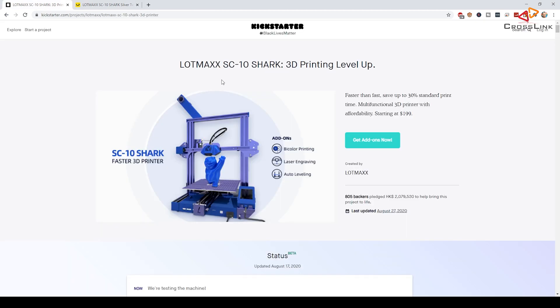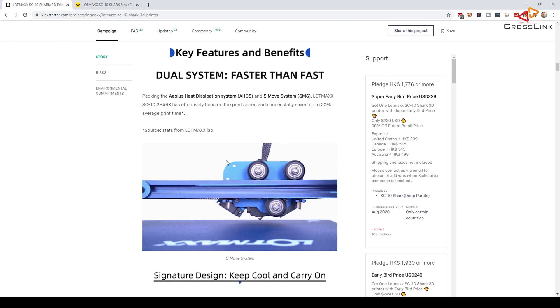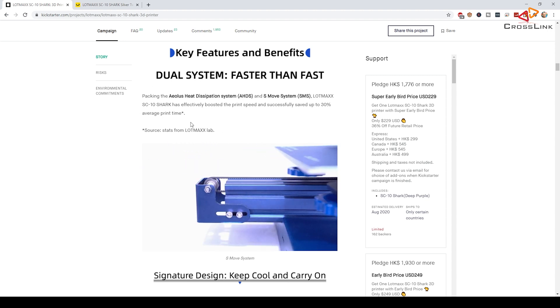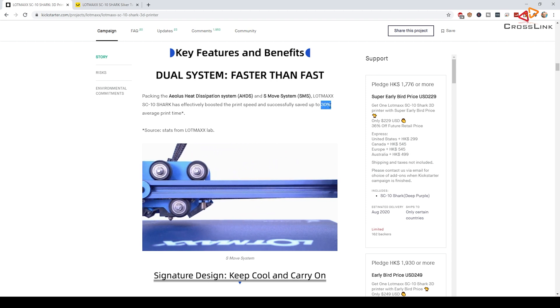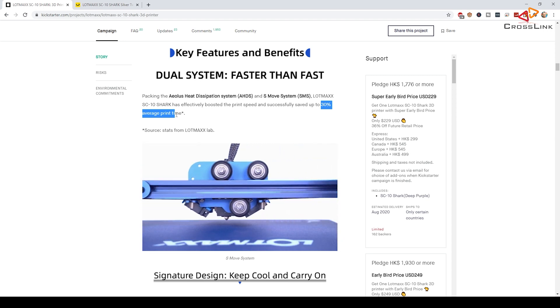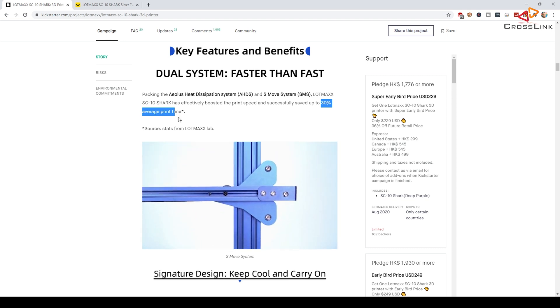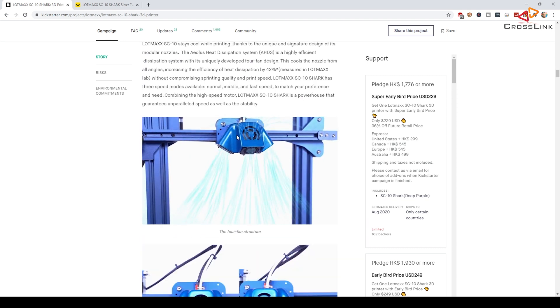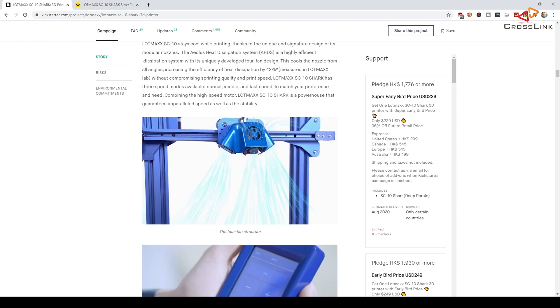Let's have a quick look at the features this device is supposed to have. The first claim Lotmax makes is that it prints faster than other printers — about 30% print time saved. I think we should put this to the test and find out if it really works and produces comparable results at higher speed. It also has a quite unique looking cooling system with three or four fans cooling the heating system and also the nozzle.